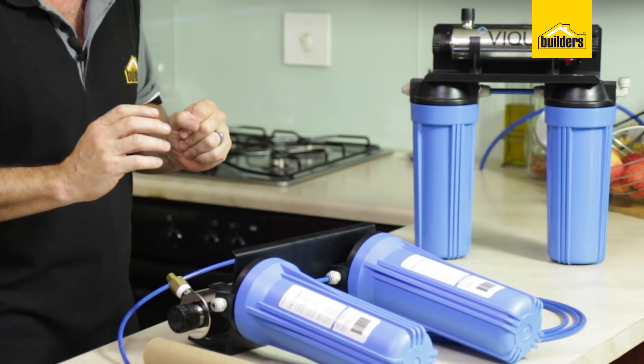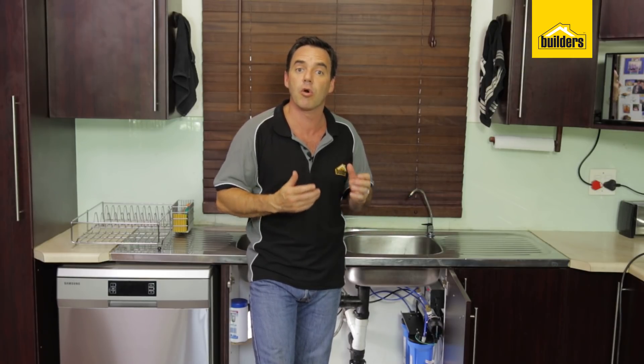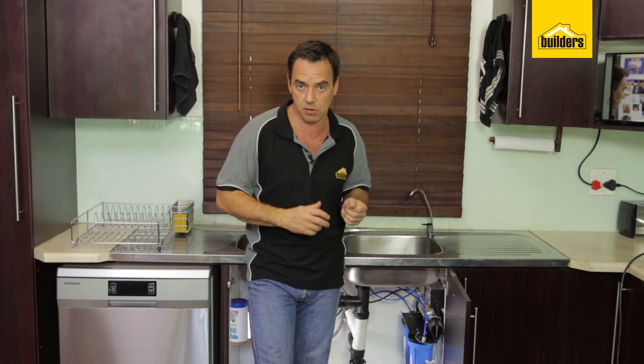Remember these are the point of use units which are 11 litres per minute or 4 litres per minute. If you want to sterilise the whole water supply to your home, you must use the point of entry units which accommodate a much higher flow rate.